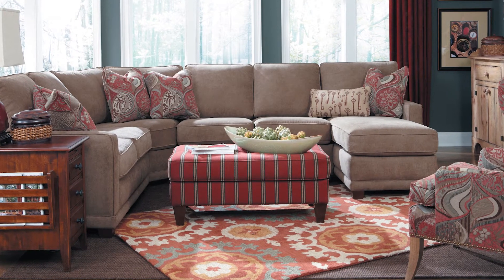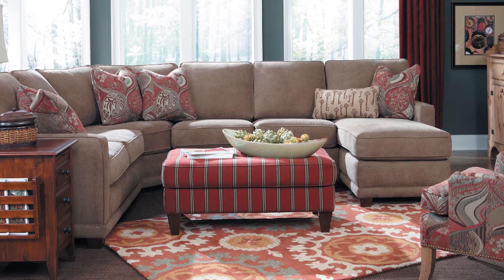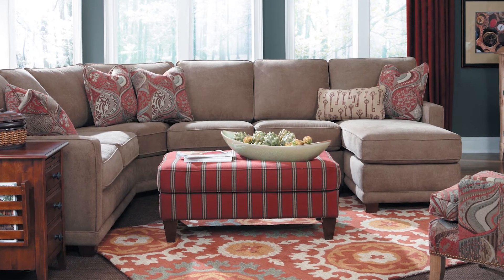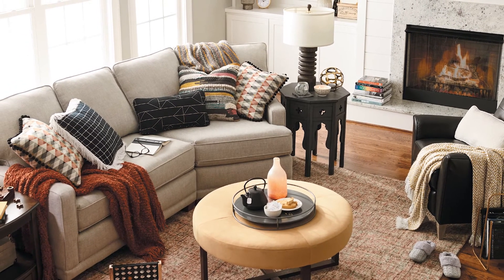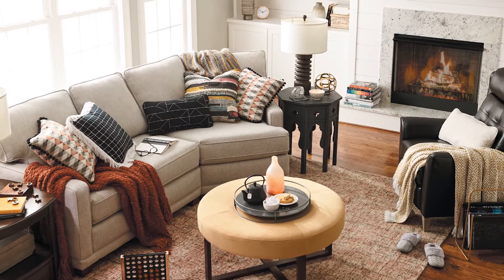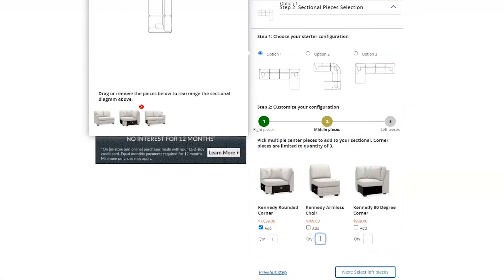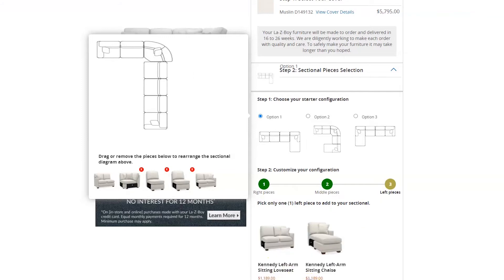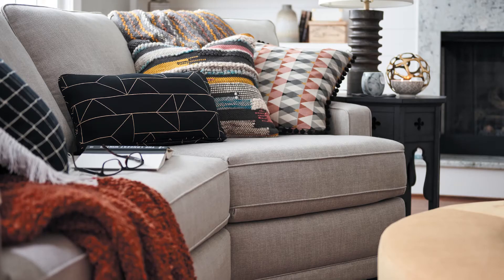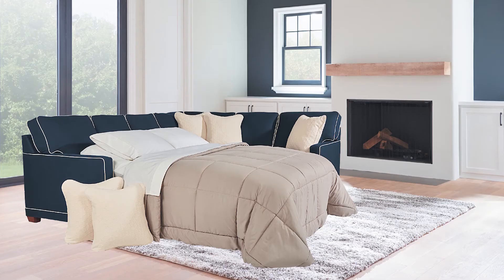You can order this sectional from La-Z-Boy with confidence, as each and every piece is made to order. The Kennedy sectional is of course modular, and even though its features are more geared towards the petite side, that doesn't mean it can't fit into a large room. The Kennedy can be custom designed to fit any room size or shape. It's a stationary sectional with no recline feature, but you can add a full chaise and a cuddler, and the corner pieces can be either rounded or at a right angle depending on what you need.